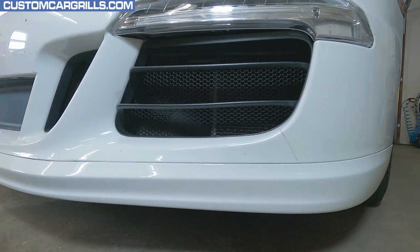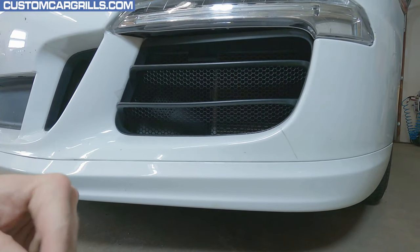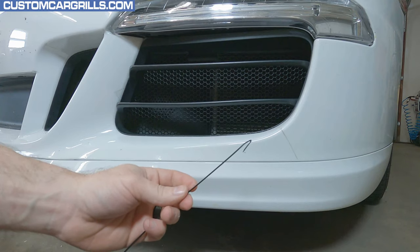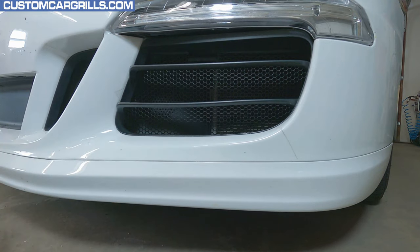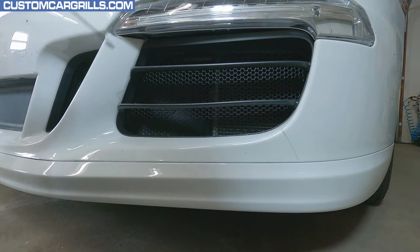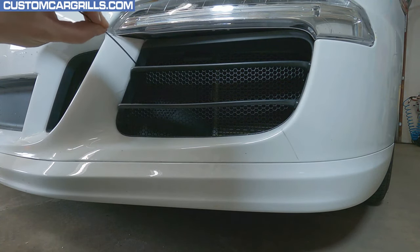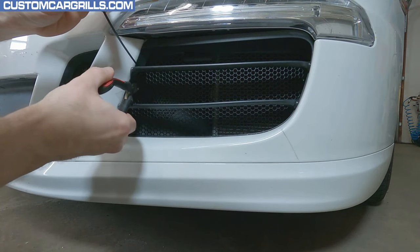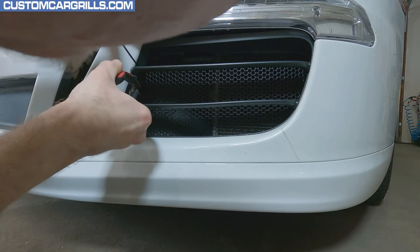I've pre-bent the tail end of the tie as close to a 180 degree bend as I can, about three quarters of an inch from the end. Then I'll push the tail end of the tie through a hexagon that's behind the horizontal bar as close to the outer edge as possible. Once it's pushed through a little bit, the tail end of the tie can be hooked back around through a lower hexagon.